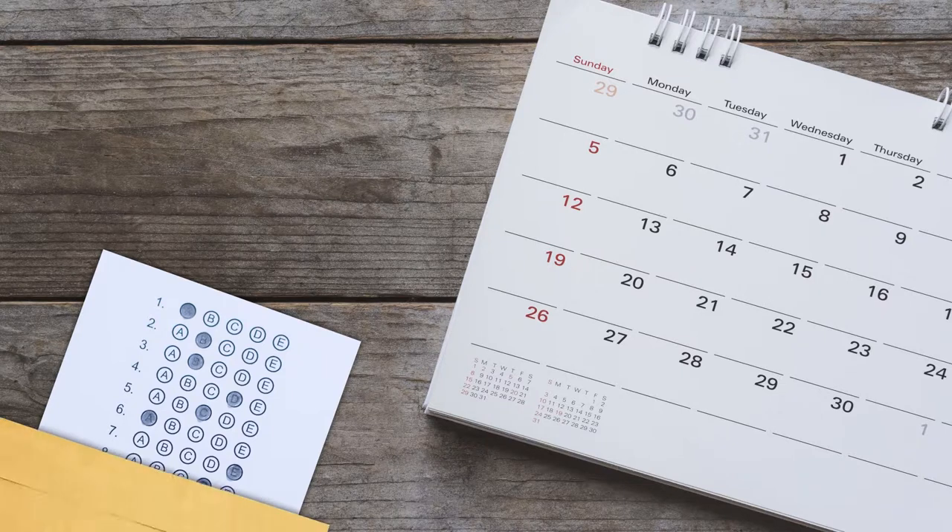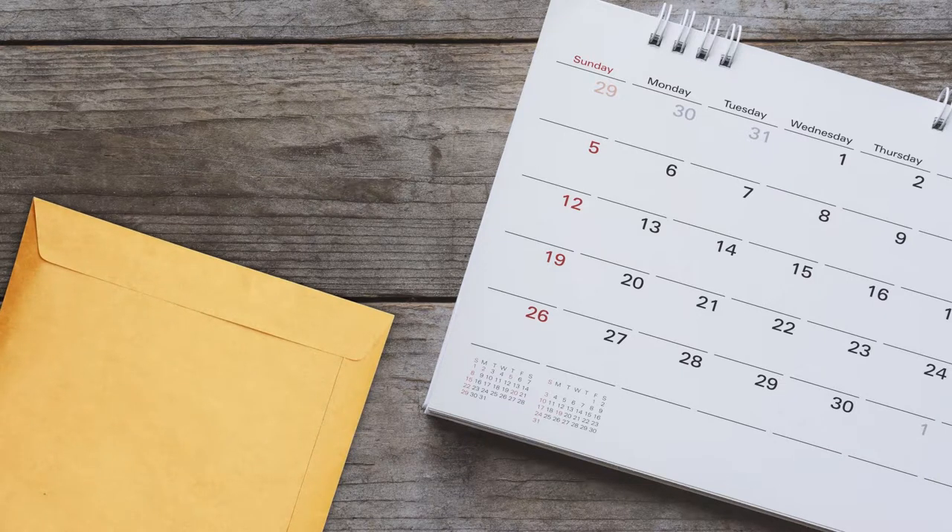Once you clear the course, you will receive a downloadable certificate which you can print or email to your employer.